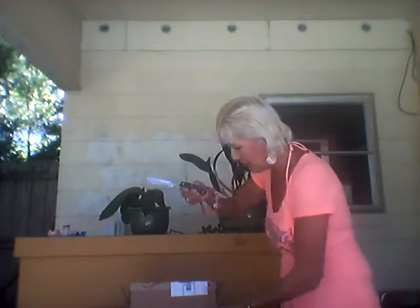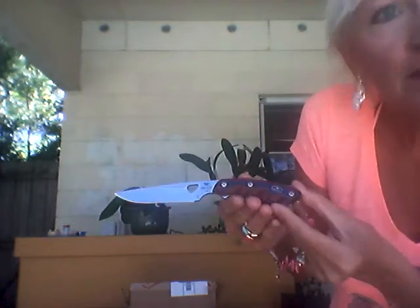The top of the blade drops down and toward the tip, which minimizes accidental puncturing while skinning. The drop point blade is strong and very versatile, and it is absolutely beautiful.